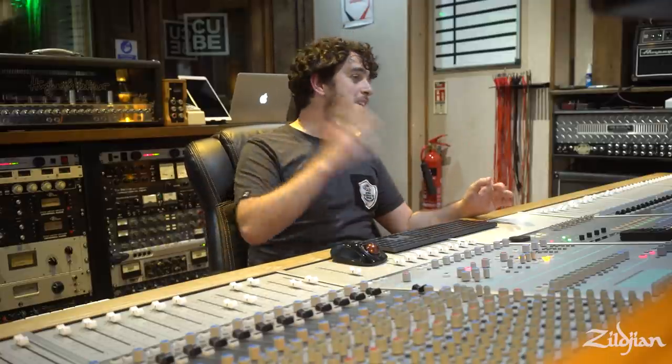I doubt many of you have a mixing console like this at home, but a lot of people are recording at home now. Especially over lockdown, I've been getting a lot of messages from people all over the world, emails saying, how can I make my drum sound better? This is what I've got at home — what can I do?